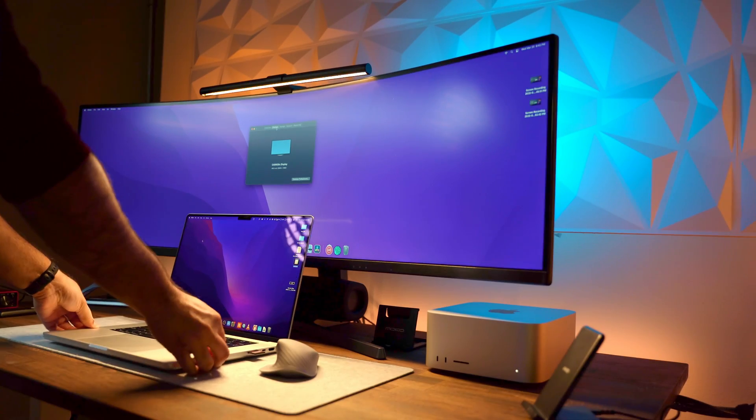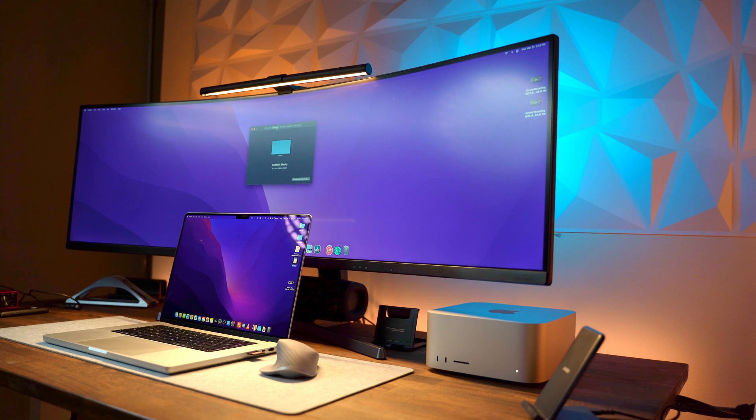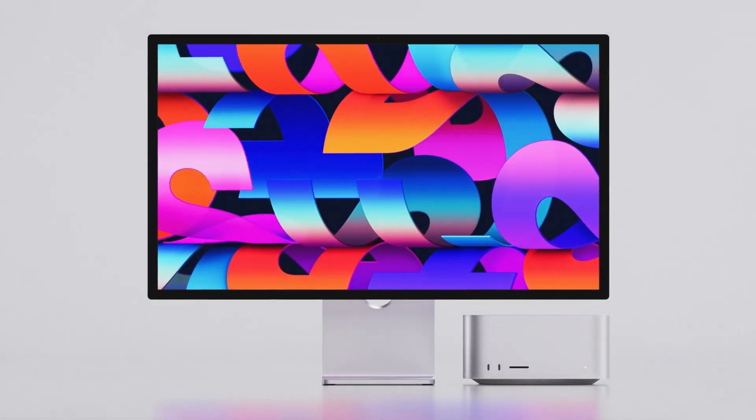By the end of this video, you're going to realize that you should not buy the Mac Studio by itself. If you're an average consumer looking for a plug and play option, then buy the whole suite of Mac Studio, meaning display, mouse, keyboard, and the whole nine yards.